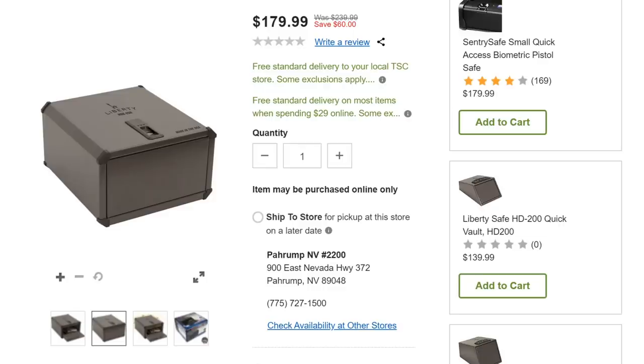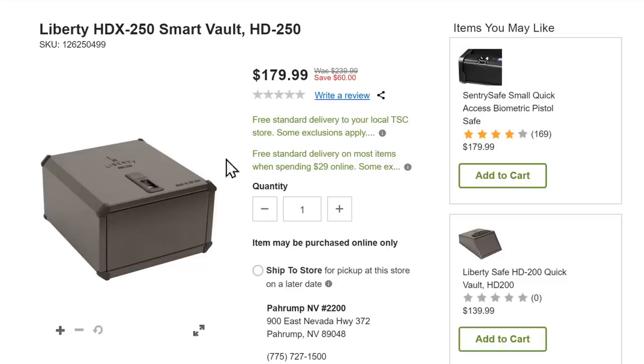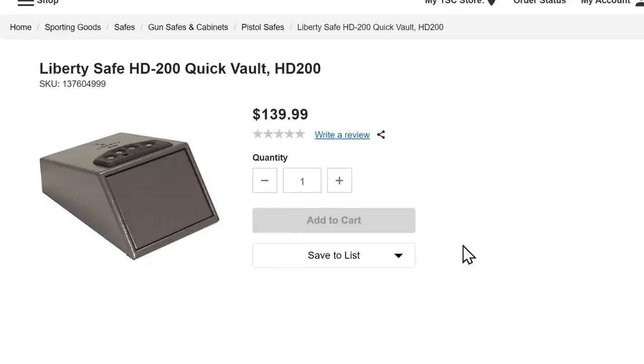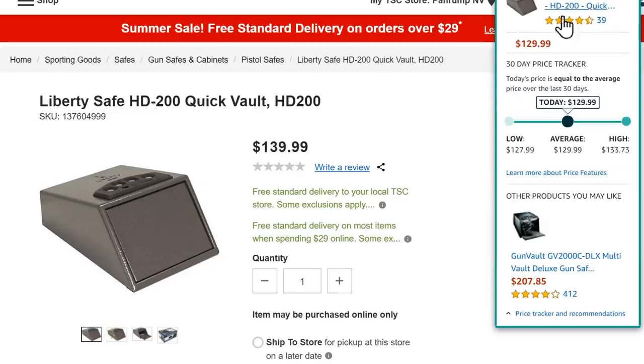At Tractor Supply, if you've got stuff you want to store safely by the bedside, we've got the Liberty Quick Access Smart Vault for $180, normally $240 — you save $60. It's a biometric safe, which isn't my personal preference, but if that's your thing it's a great deal and a decent-sized box. If you prefer something more traditional with a keypad combo, there's the Liberty Safe Quick Vault for $140 — though it looks like Amazon has it for $129, so check there too.